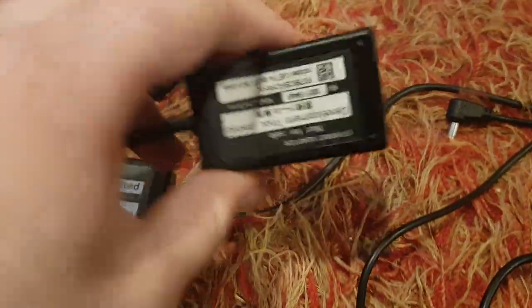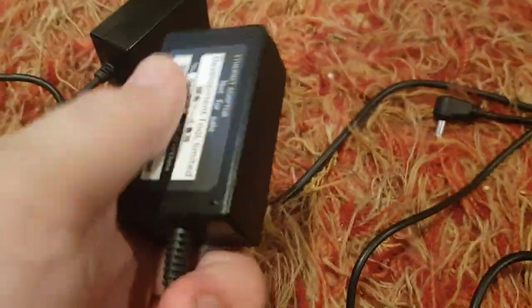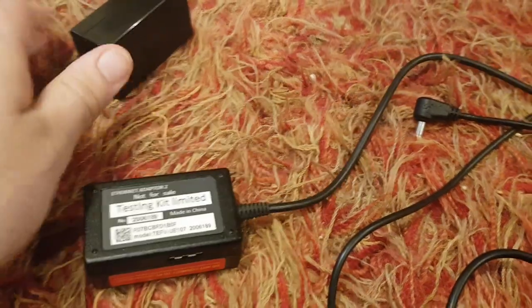Today I'm going to be trying out all of these Ethernet adapters: the development tool, the testing tool, and this weird prototype one.